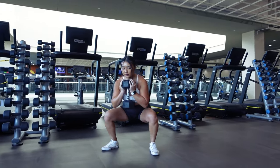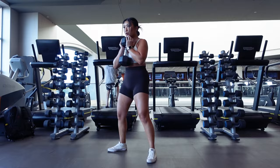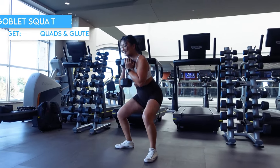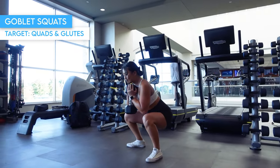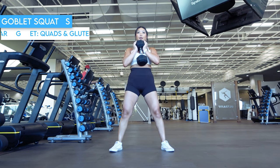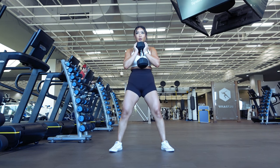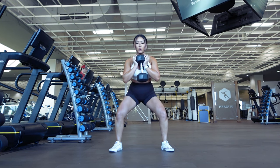Goblet squats are a great staple exercise to incorporate into your workouts whether you're brand new to working out or have been lifting for years. This exercise will work your whole entire body but with a focus on your lower body, more specifically the quads and glutes. I'll be using a dumbbell throughout this video but these guidelines and cues will remain true for whatever kind of weights you're using, whether it's a kettlebell or cable machine.